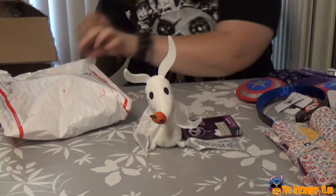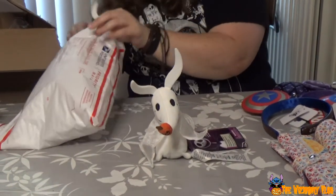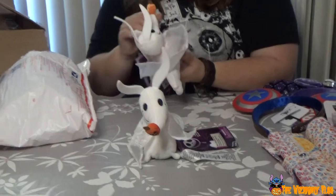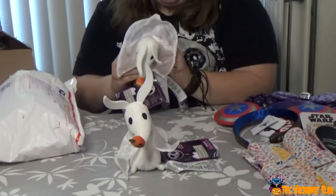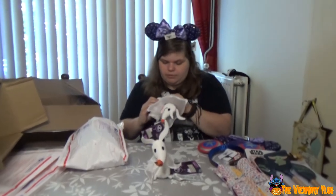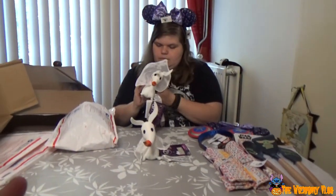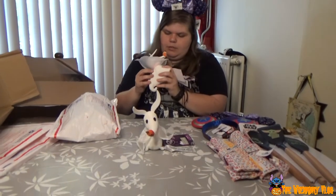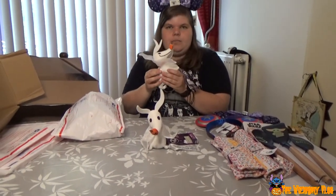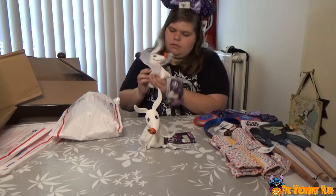I'm going to get the other cutesy. Because I can just fumble around with this one. Are you going to wear them at Disney World? Maybe. I'm just going to figure out how this works. There's a little magnet in the cart. How does it turn off? That's a battery pack. There's a little button in his tail.